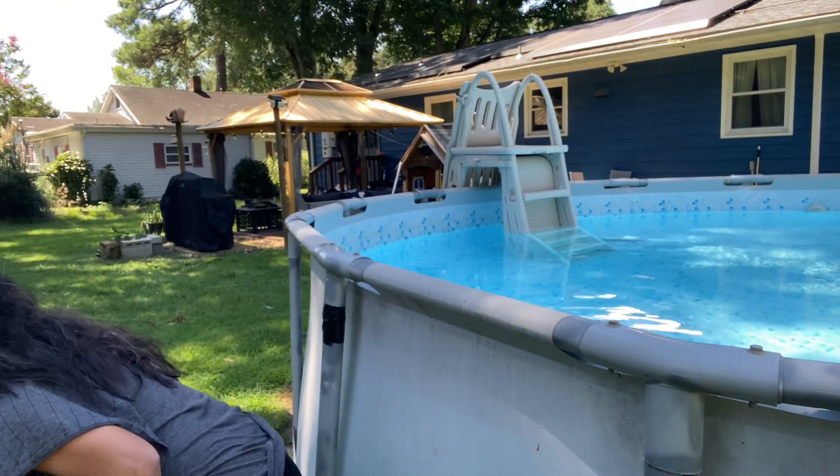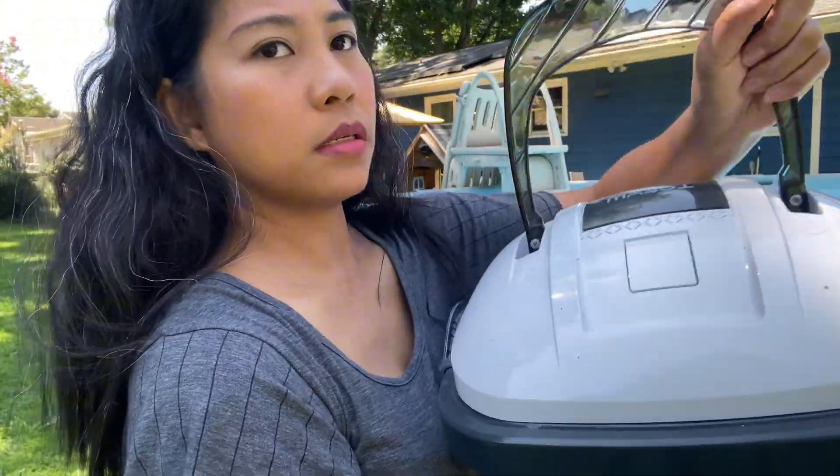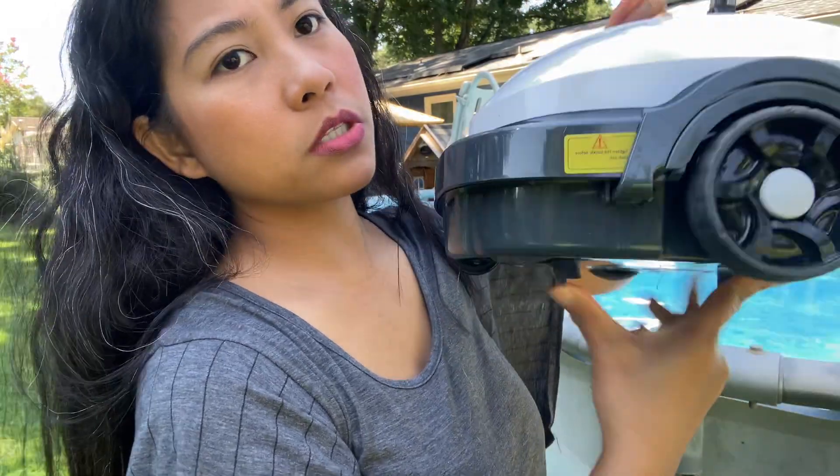Now I'm going to show you how to use the robot vacuum. This is the vacuum I bought on Amazon. All you have to do is turn it on and put it in the pool.